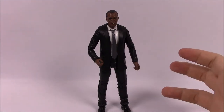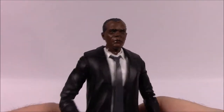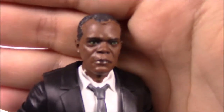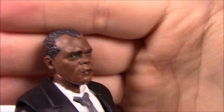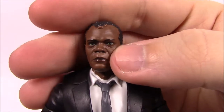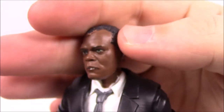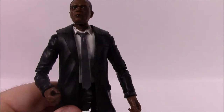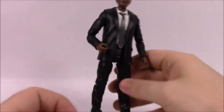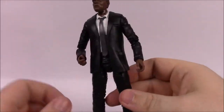Next up we've got Nick Fury, Agent of S.H.I.E.L.D. So we've got young Nick Fury, or young Sam Jackson — that's what they made him look like. You can see the face looks very much like Sam Jackson, which is very cool. The face isn't perfect and there's some paint issues with skin color on his hair, which is not unusual for Marvel Legends. But besides the face, he's just a guy in a suit, so there's not much to look at figure-wise.